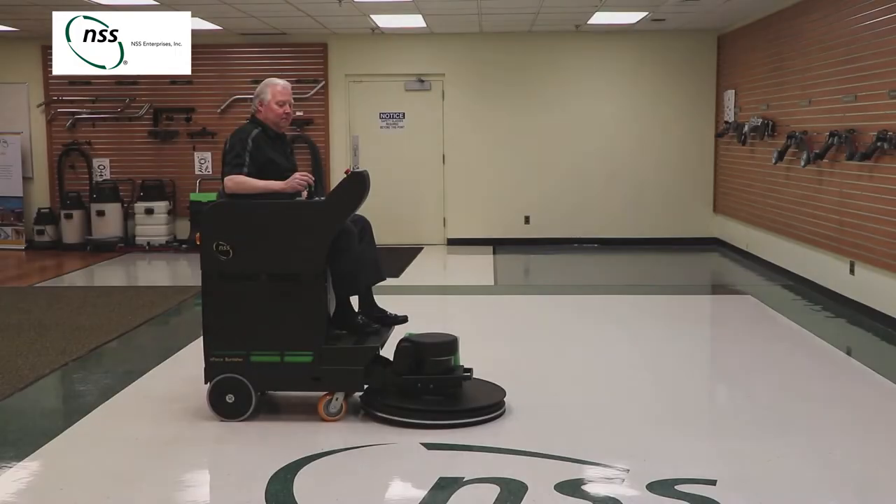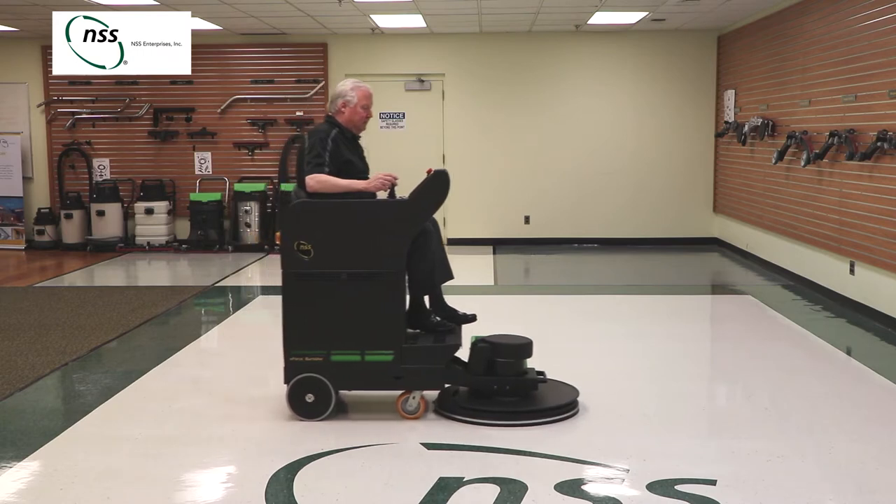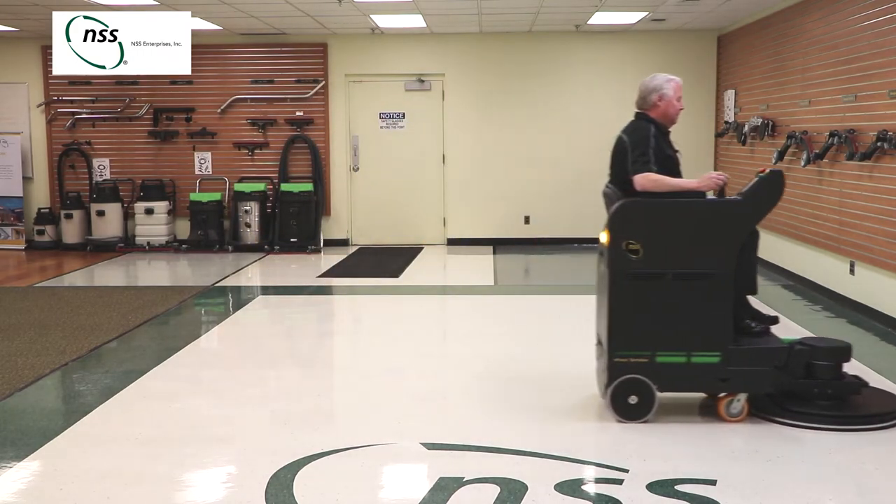The joystick lets you work in a natural position without needing to stand, turn a steering wheel, or press a pedal. The eForce Burnisher's best feature is the shine it produces.